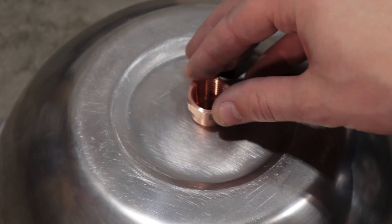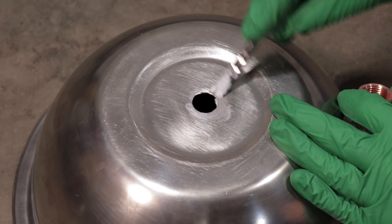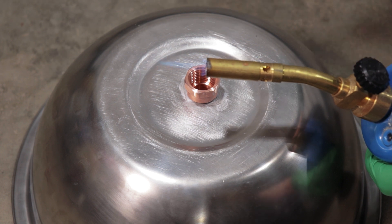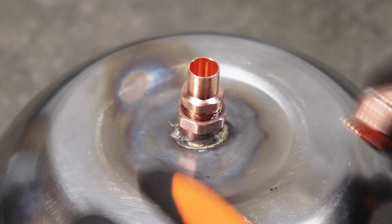While the copper fitting fits decently on its own, I'm going to add a little bit of solder around it just to help seal the edges and hold it in place. Something to note is that regular plumbing solder meant for copper-to-copper connections doesn't seem to do so well for copper to stainless steel. Nonetheless, I was able to get a little bit of solder on there, and with that I threaded on my male connector.